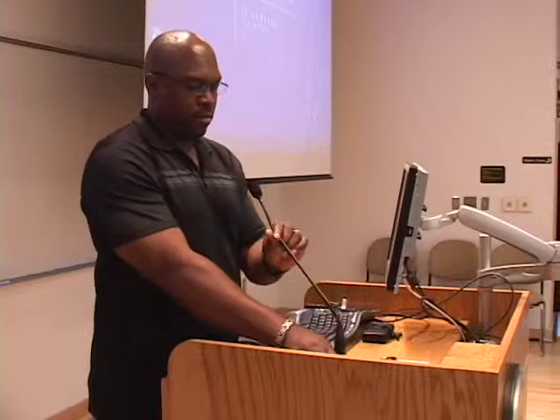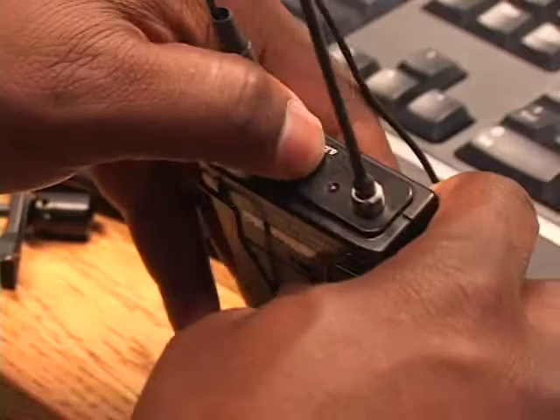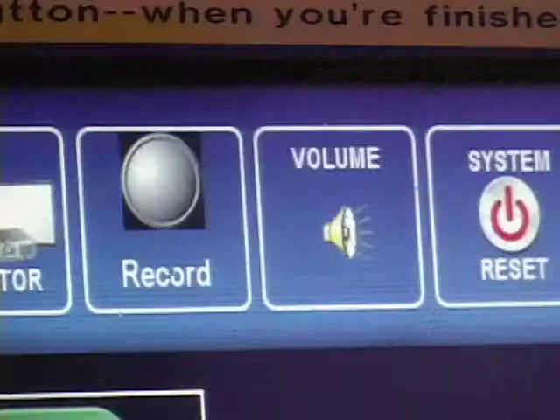Use the podium microphone or choose the wireless microphone to be more mobile. To use the wireless microphone, flip the power switch to the on position and clip the mic to your collar or lapel. Press the volume button to reveal the audio mixer controls for the wireless microphone and the podium microphone. Press the close button to return to the room controls menu.